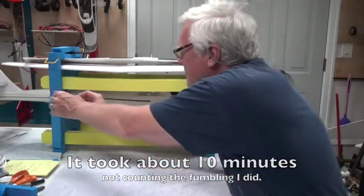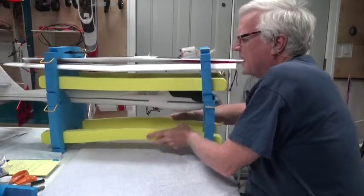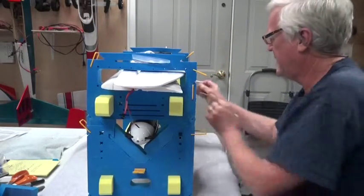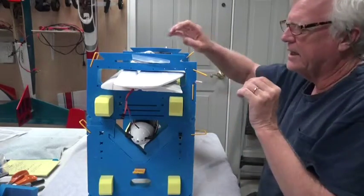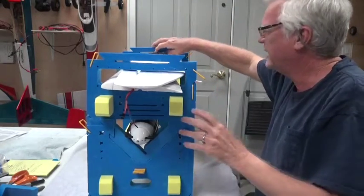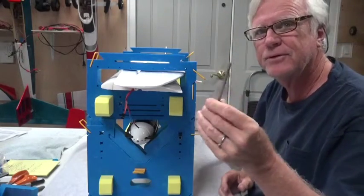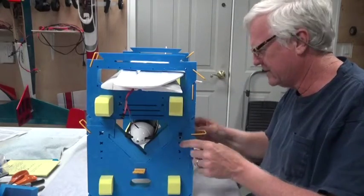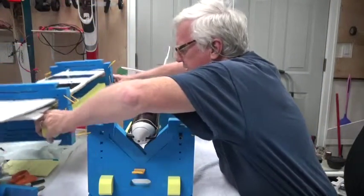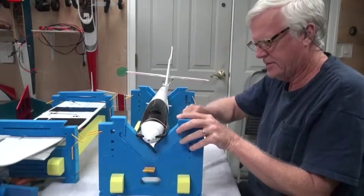First thing I'm going to do is unhook this side of the stand box. On the top here I have the Blenderm and the tools that I need — screws and all. I've got my pair of scissors sitting here, my screwdriver sitting there in one of these holes. Now I can take this off and set it to the side, and I can use this as a work stand to assemble the wing.